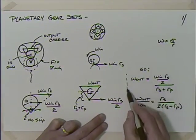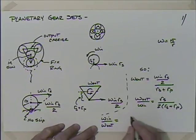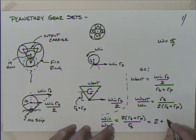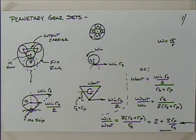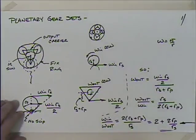Flipping that, ω_in / ω_out = 2(r_s + r_p) / r_s. Breaking apart the fraction: 2r_s/r_s + 2r_p/r_s = 2 + 2r_p/r_s. Also note that the input was counterclockwise and the output is also counterclockwise — they go in the same direction. We'll change things up and see that's not always the case.